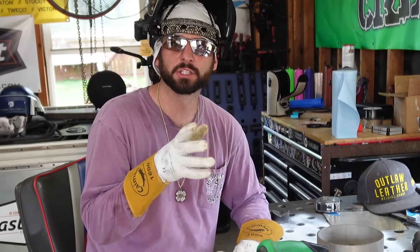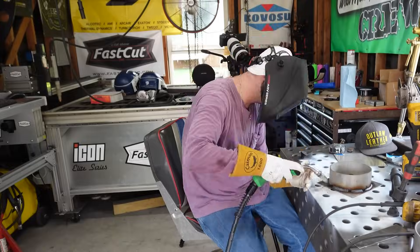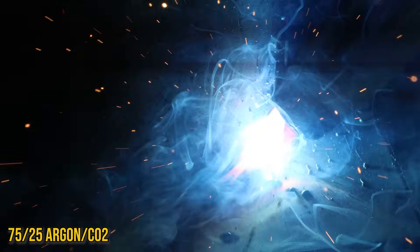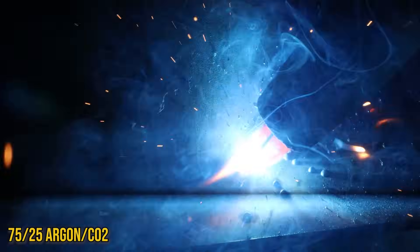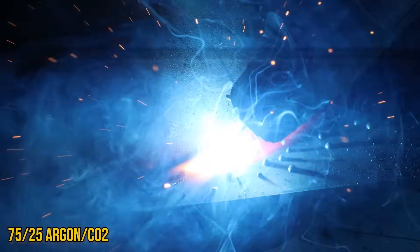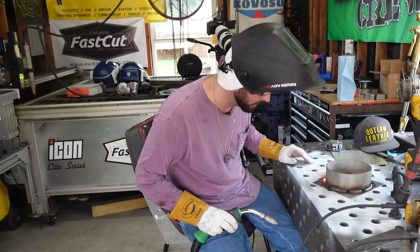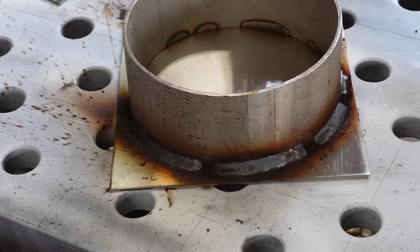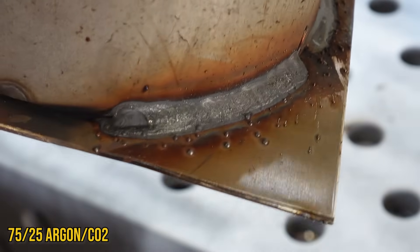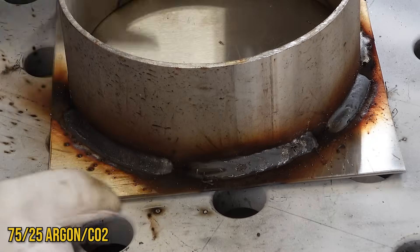Now just for fun, let's switch the gas from tri-mix to 75/25 and see those results. You can definitely see it's a lot smokier — the puddle doesn't seem as hot and we're getting a lot more cold buckshot spatter. It almost sounds like self-shielded flux core wire. Oddly enough though, we've got a hotter-looking weld. Looking at the 75/25 bead up close, it's not aesthetically a whole lot different — just a little heavier BBs. So you could still get by, but it does look a little crispier for whatever reason.